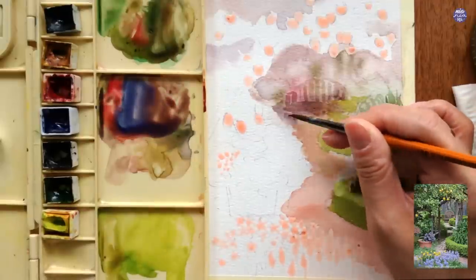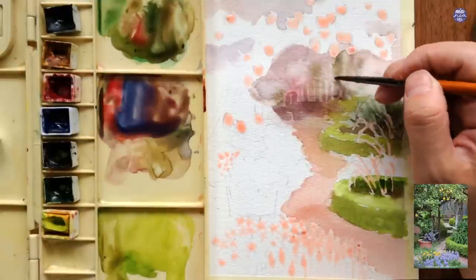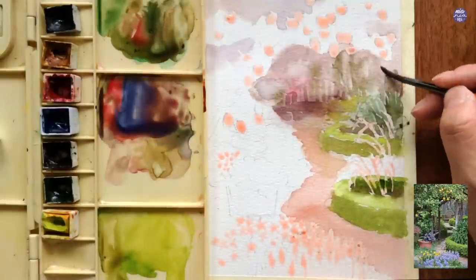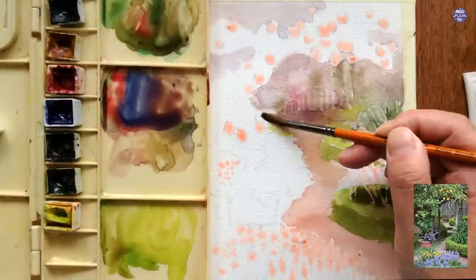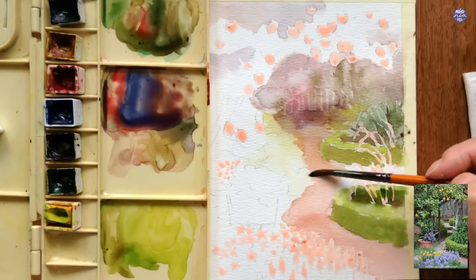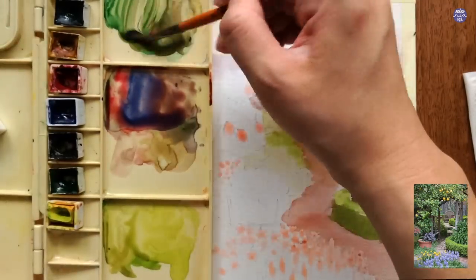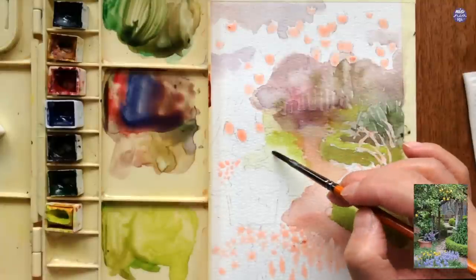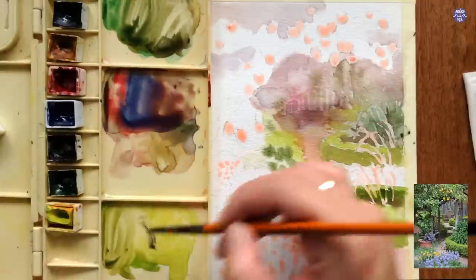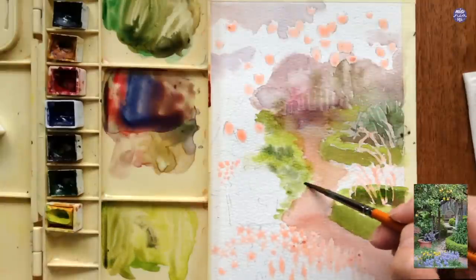After that I'm also adding some greenery to suggest plants surrounding that area. Whenever I'm painting the background I want to make sure I'm using a light to medium consistency and painting very loosely so there isn't too much detail to distract from the foreground. Behind the lemon tree on the side there's a bush, so I'm separating that area using a thin consistency of yellow green from Sap Green and Hansa Yellow Light, then while the surface is still damp adding different tones of green and letting the color bloom out for a blurry effect.